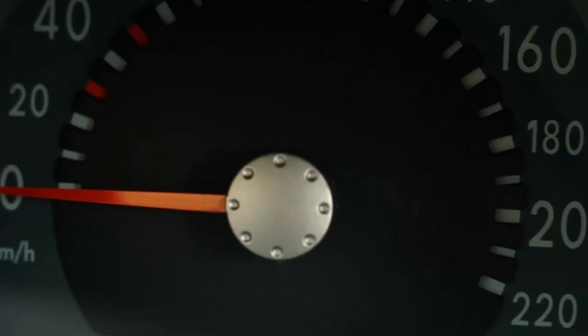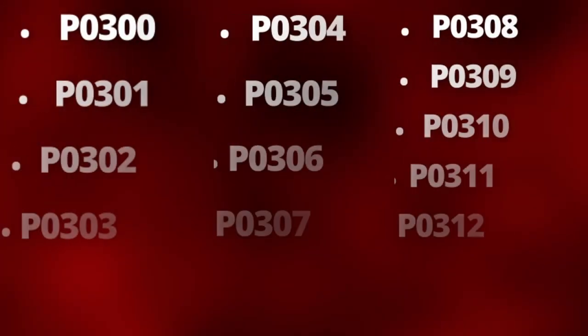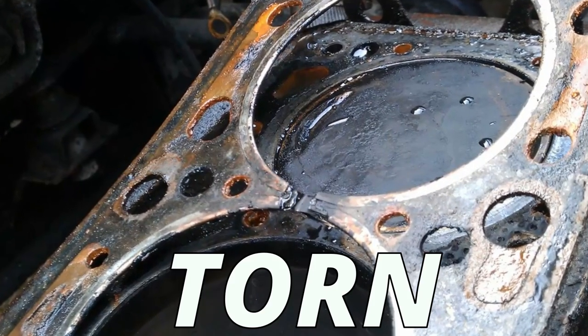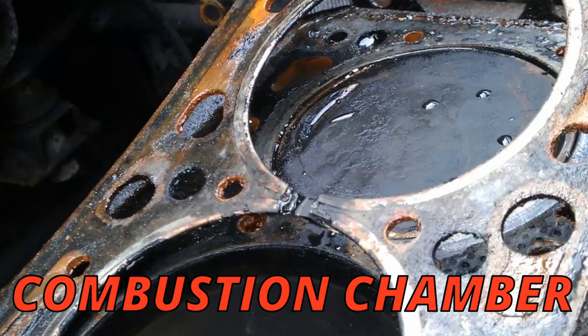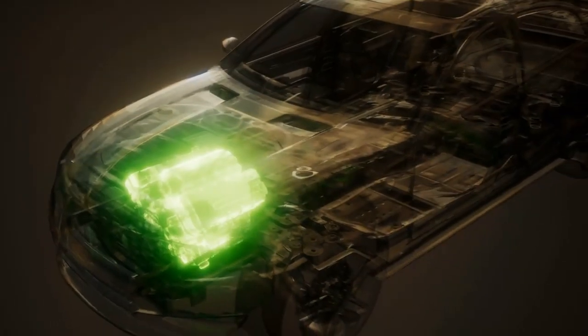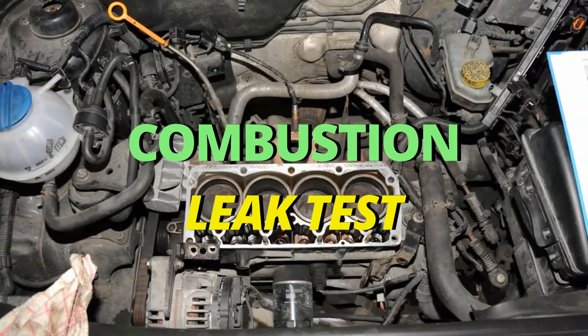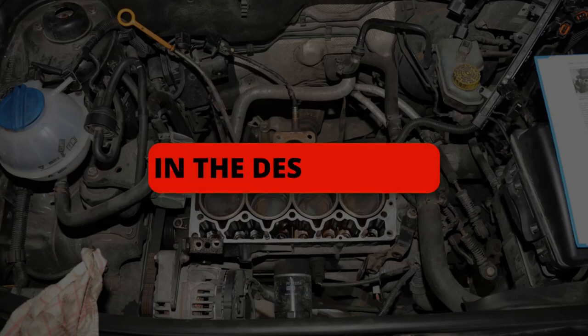The fourth symptom is poor performance — your car will be a lot slower than usual. In some situations, you'll also get a check engine light with misfire codes. You can read these codes with a scanner; I'll leave a great one I use in the description below. This happens when the head gasket's torn and unable to hold compression for the combustion chamber. Compression is super important for the engine to perform its best; without it, your car will be at a loss of power.